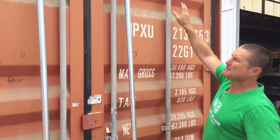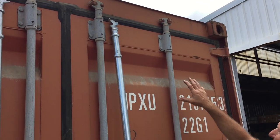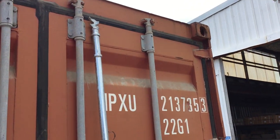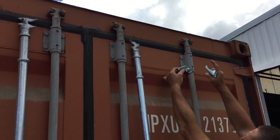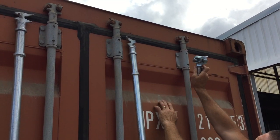We'll start today from the top and work our way down. All these pieces on the door come in a little part. Starting at the top we have a keeper and a cam — they lock into each other.